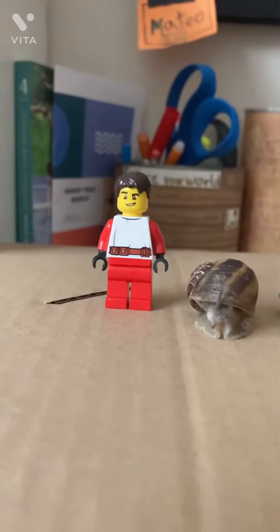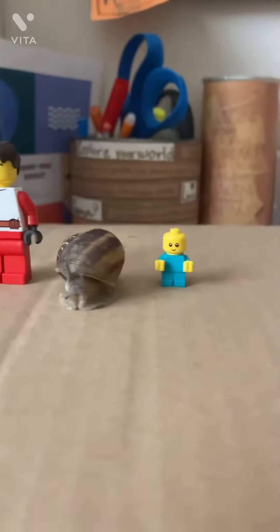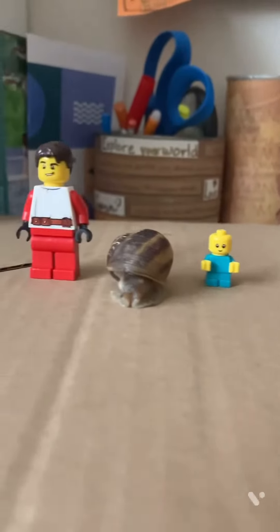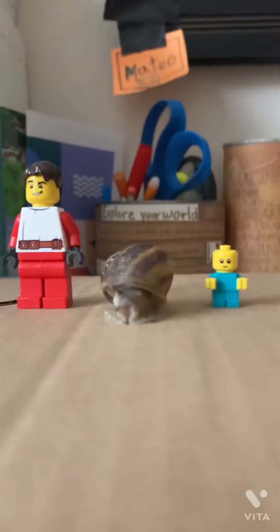Here is the normal Lego minifigure, here is Turbo, and here is a Lego baby. Here are them standing close to each other.